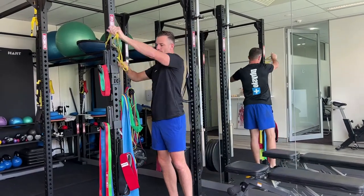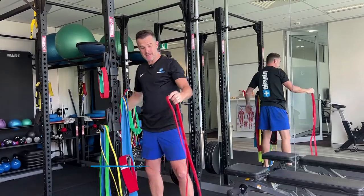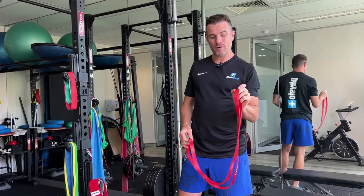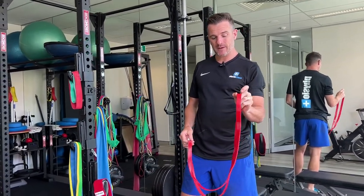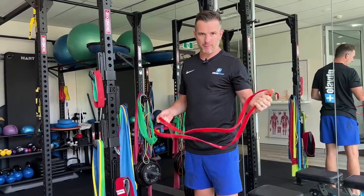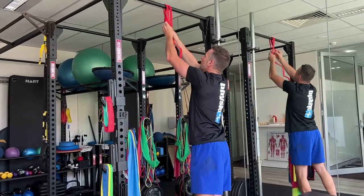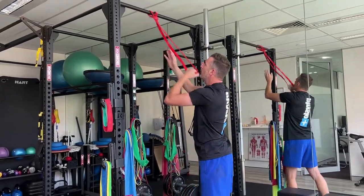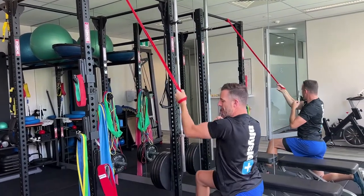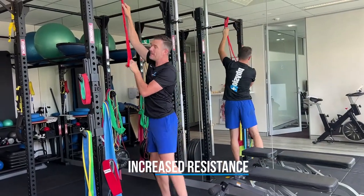One step up from that is your red one. It has the same length — they're all the same length — but just more load. The thicker they are, the more load they have. So the red one is just a little bit thicker. I probably wouldn't use that for any sort of rotator cuff work. If you want some more pulling work, this is probably the one you'd go for — a row or band work like that. That's a lot more load, not too heavy. So that's what we call a medium power band.